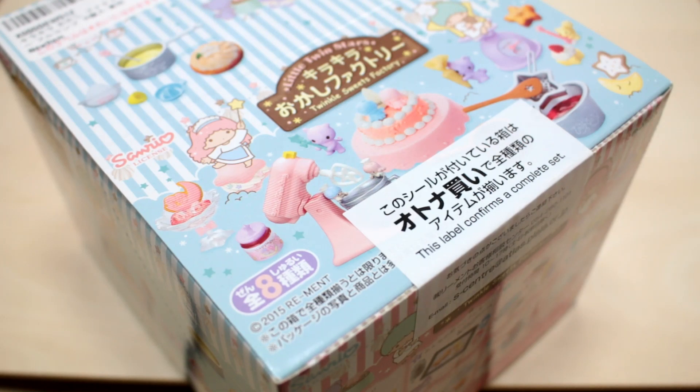Hey guys! Today I'm going to be unboxing the Little Twin Stars Sweets Factory Remint. I received this set for Christmas, so it was actually a little while ago, but I'm just now getting around to opening it, so let's check it out together.